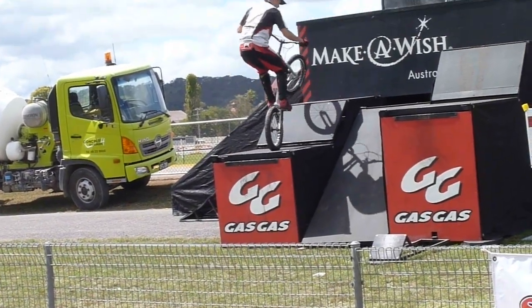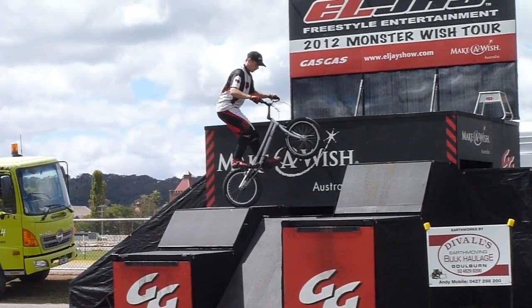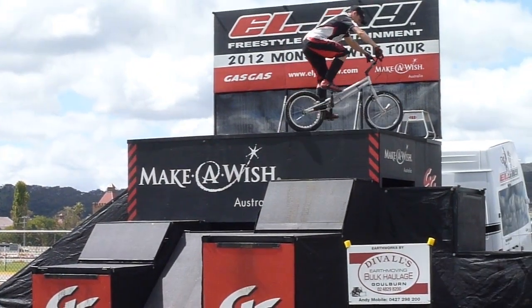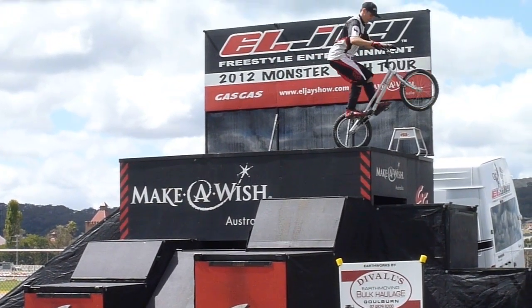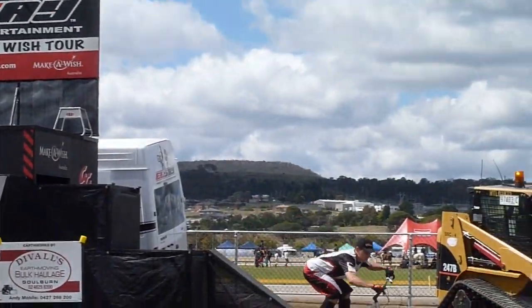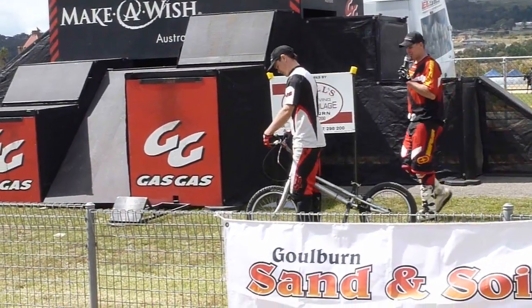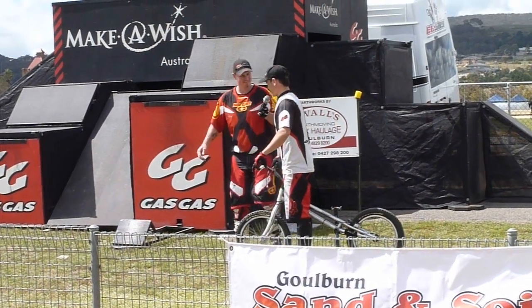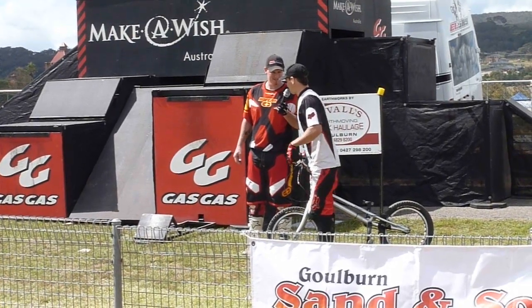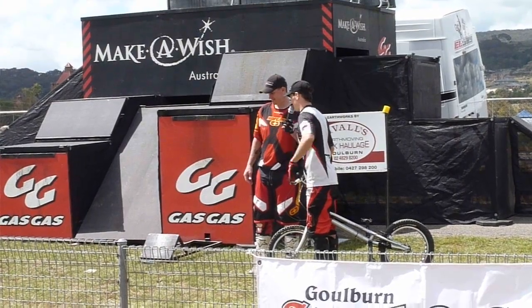Straight to the top — nice work, Morg! All the way to the top of the trailer and back down. Looks like you're starting to warm up — you feeling good? Yeah, pretty good today. What have you got now? A few more things. Seeing as I don't want to crash off this trailer because I'm getting a bit tired, I'll get you to line the ground here so I'm nice and safe.